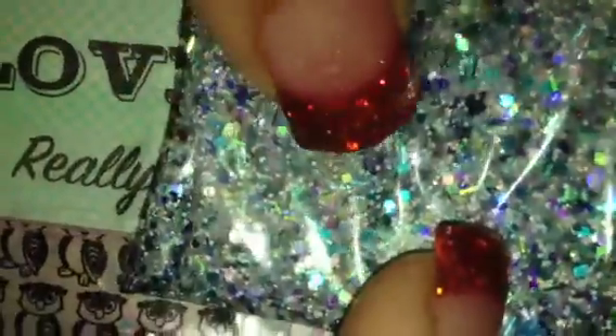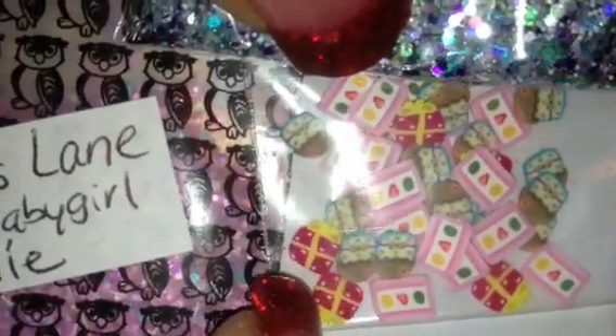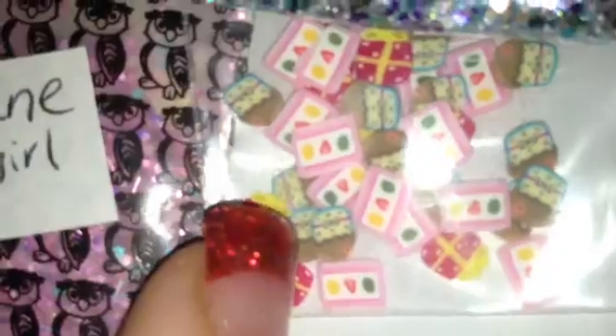This next one here is called Pass the Cake, and that one is so, so pretty — it has just the cutest colors. It has a lot of iridescent glitter, but it also has some purple, blue, teal hexes, and it has some kind of like a peacock colored glitter. It also has some white glitter that's a little bit more opaque. Oh, I see some stars in there actually — there's a star right there. With that, she sent all these really cute sweets femos — there are some presents, some cupcakes. Those are really, really cute. I love that mix, I think that's gonna be one of my favorites.